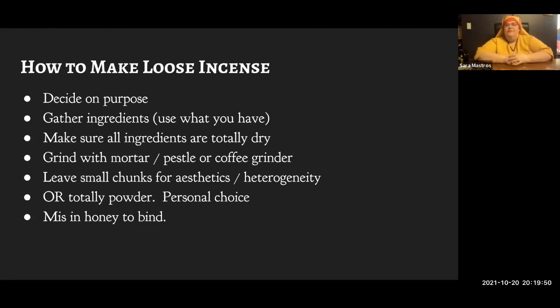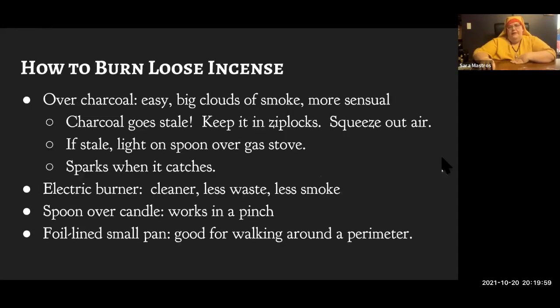I bind almost all my incense with honey, and we'll talk about that as we discuss how to make the specific one. For burning, my favorite method is just over incense charcoal.